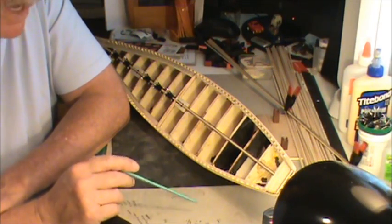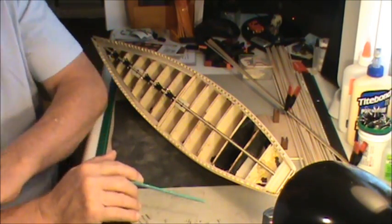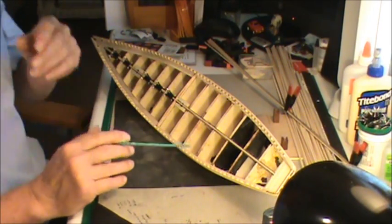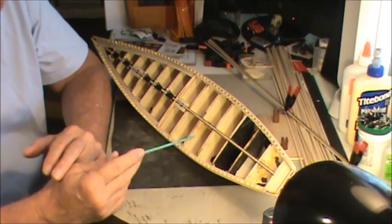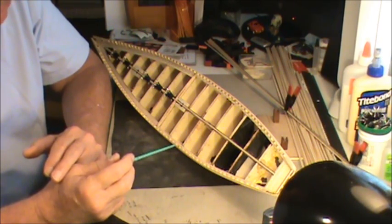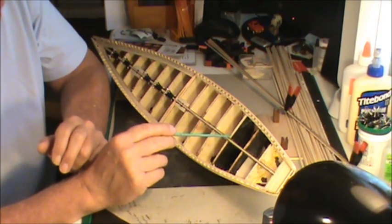I filmed about a two or three minute video and I didn't even have the camera turned on. Let's do it again. I guess it would help if I showed you how I got my first plank on there and how I decided where it should go. But before that I want to tell you there is one other option.